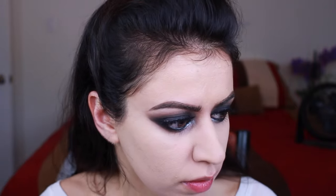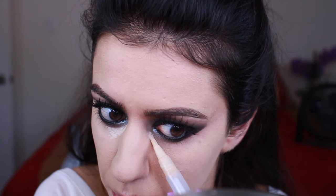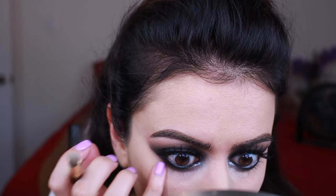So I'm just powdering my face and then I'm going to be going in with a little bit of concealer just to kind of get rid of any of the redness underneath, and then I'm going to blend that out with a brush first and then pat out the excess with my finger.